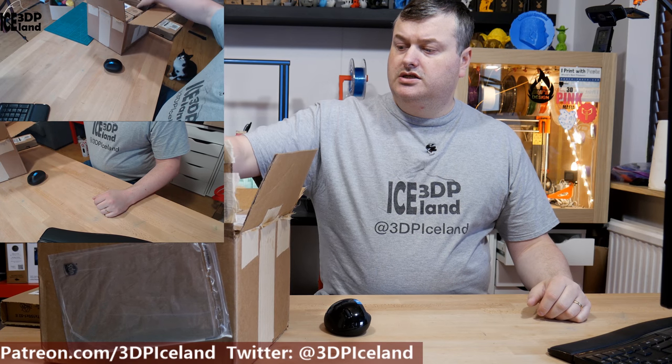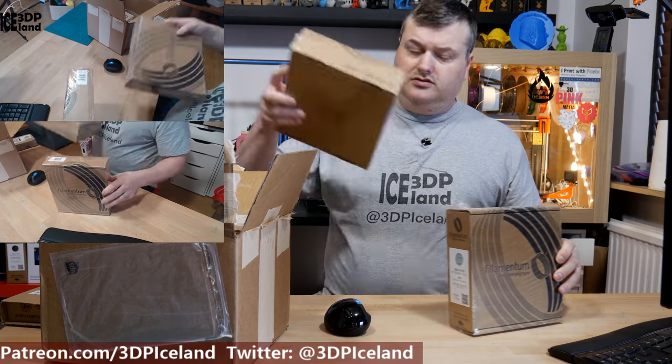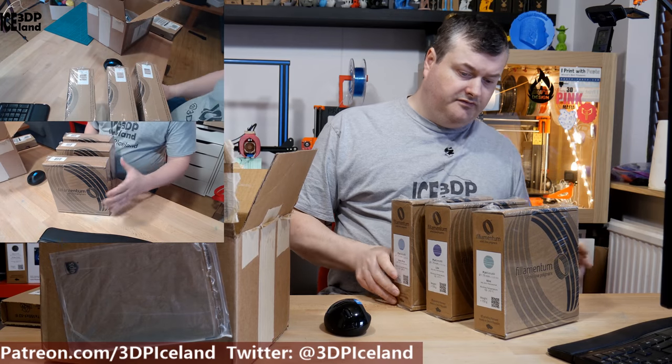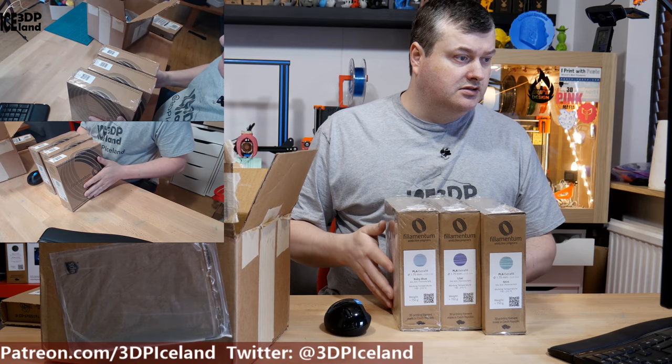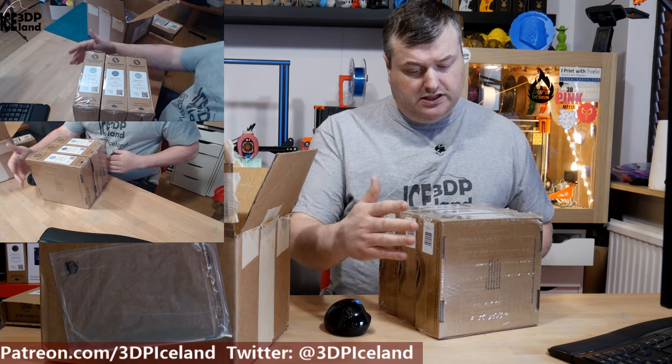The first item I got is from Filament One in the States. I was buying Filamentum filaments and I got three or four rolls of PLA. This is Filamentum PLA — it's baby blue, lilac, and mint color.